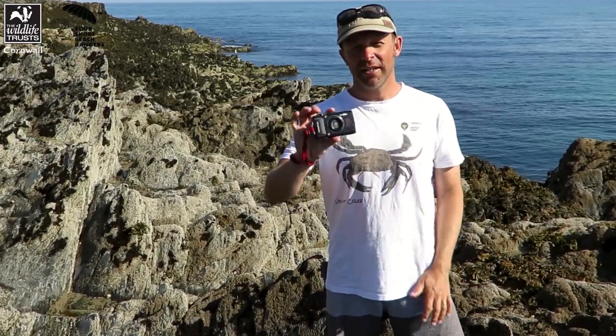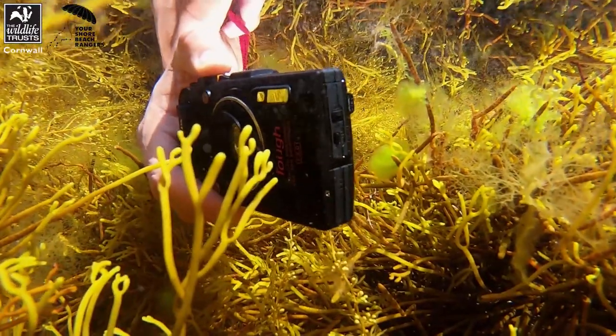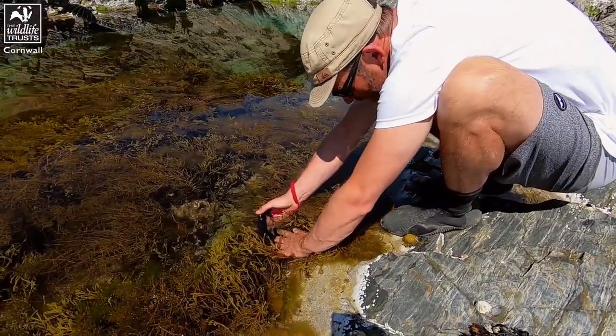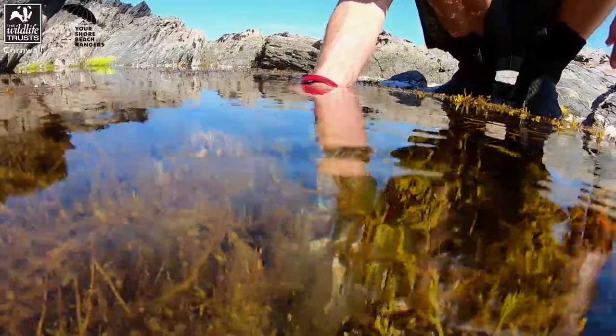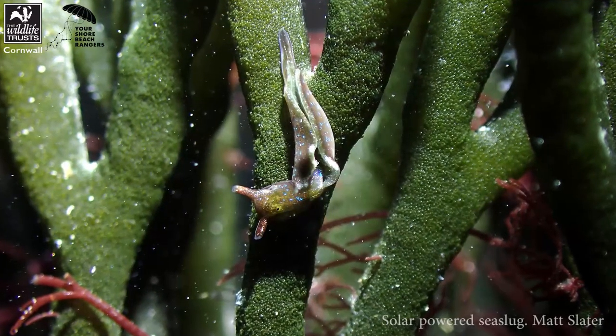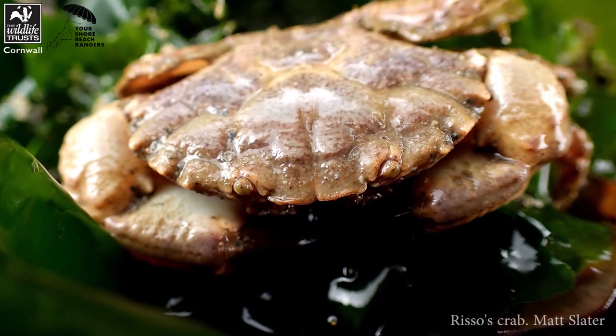Hi, I'm Matt Slater from Cornwall Wildlife Trust and I've come down onto the coast today to do a bit of rock pooling and to tell you about these brilliant cameras — it's an Olympus TG Tough. I've been using these little cameras when I'm out on shore search surveys and I find they're really useful for documenting the species you come across, but they're also really good for taking artistic shots.